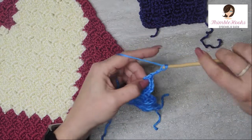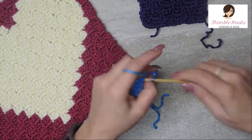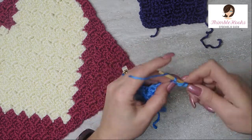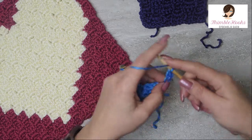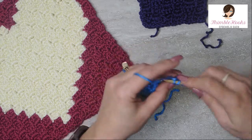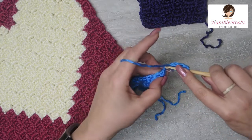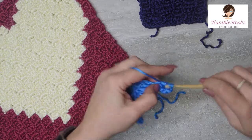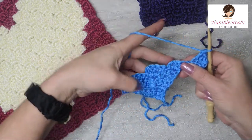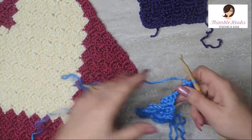Now we're going to turn the corner and then change colors. One, two, three. Chain two, three double crochets - one in each of the first chains. Chain five, and flip up your work so you've got your steps.